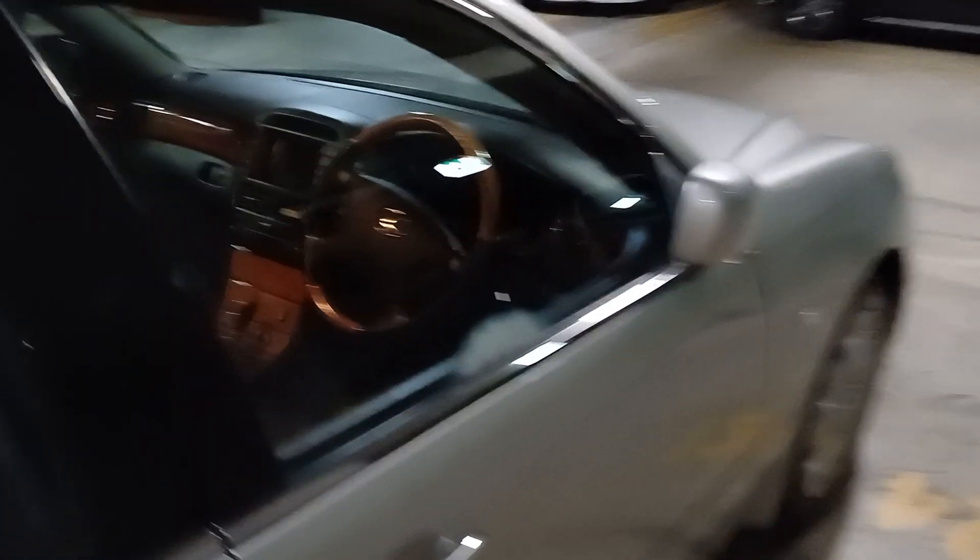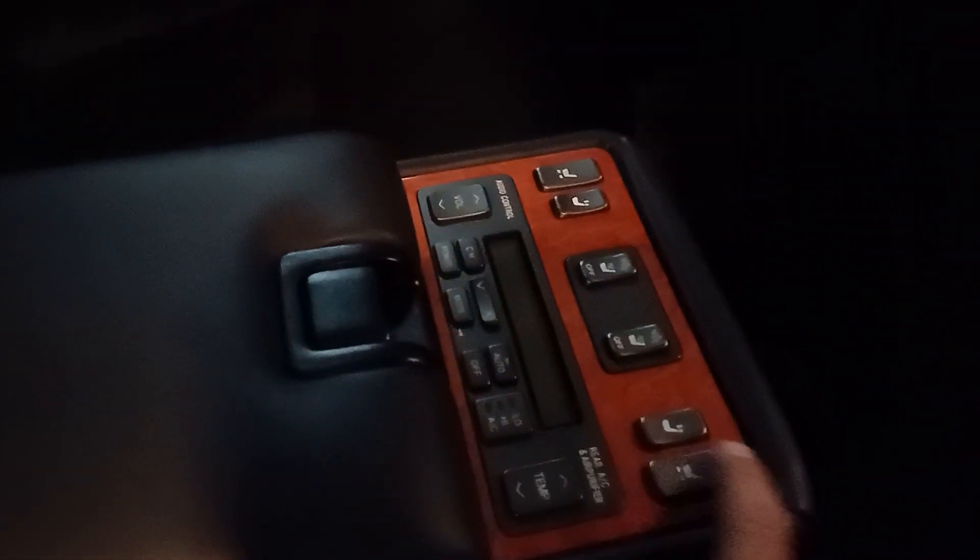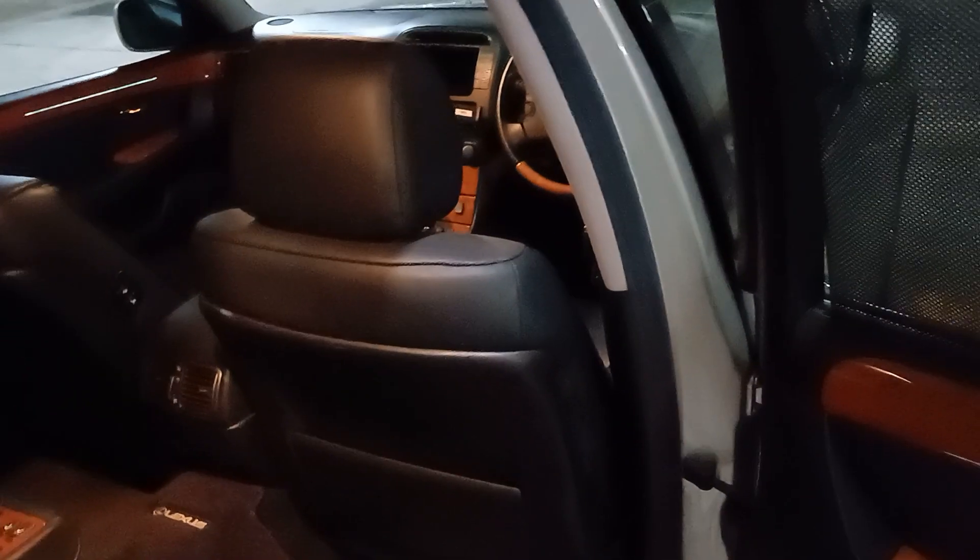Let's go on the inside. First, let's take a trip to the back. It's a leather interior. Prior to the windows there's a control for the audio, seat adjustment, blind, etc. The seats also have power adjustment and rear memory seat adjust.